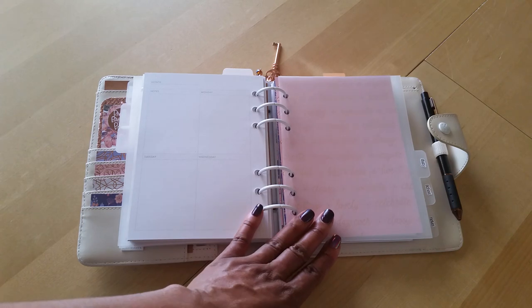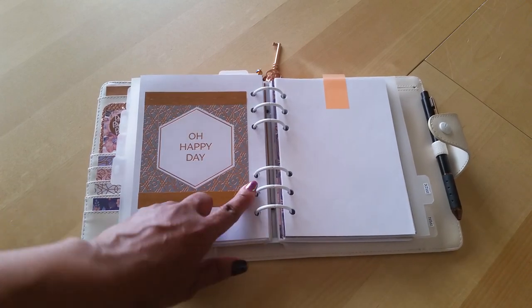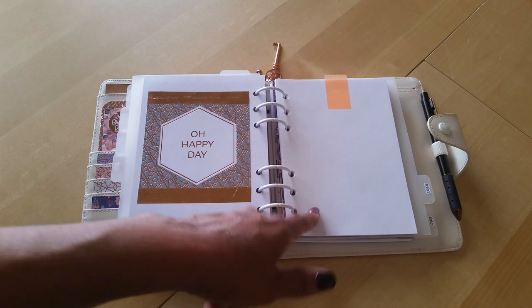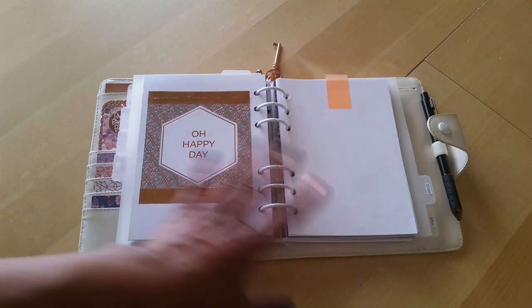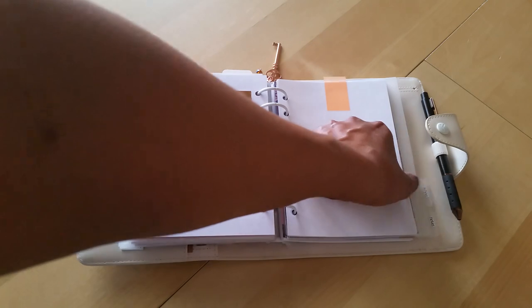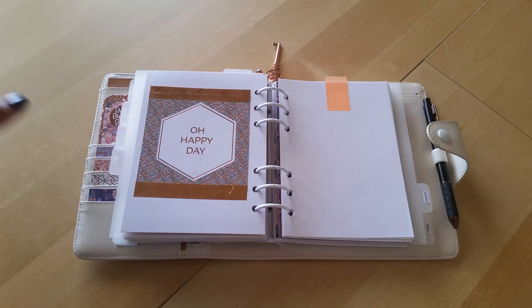Now we're on to the daily section — another one of those dividers with more pretty paper and some rose gold washi tape from my stash. These are the Personal Wide inserts from Foxy Fix. It's a dot grid paper, which I really like because I don't like lined — I feel less restricted with the dot grid. Sometimes I like to plan out a full day on a page, and that's what this is for, though I don't do that every day — it just depends on my schedule.